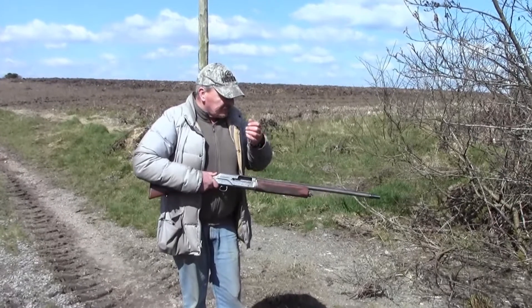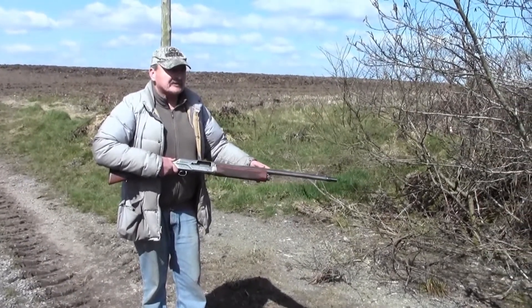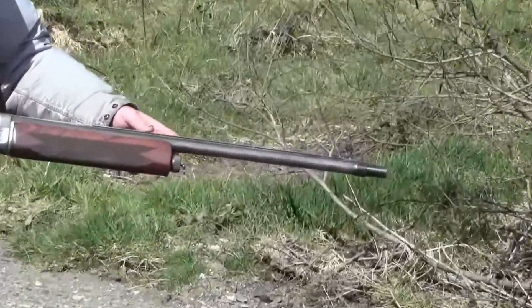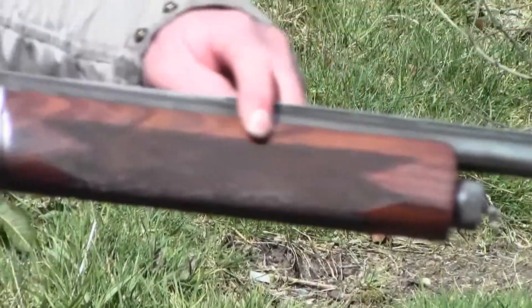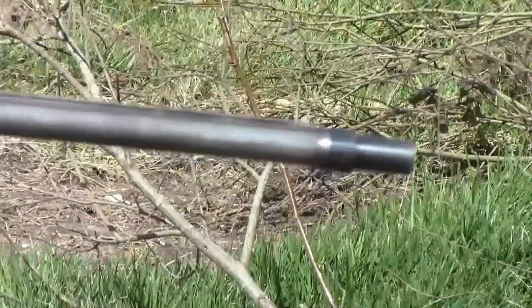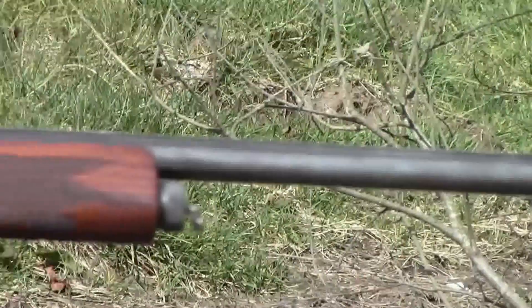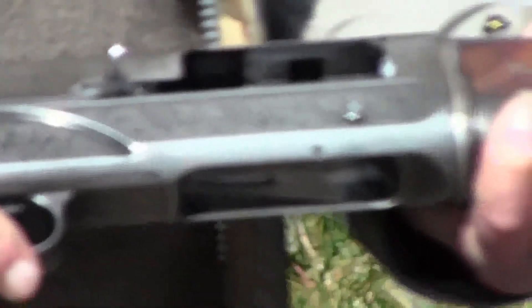I made a video once before about my Browning semi-automatic slow motion. This is another one, but this is my second Browning, which is more of a trap gun than a game gun. As you can see, it's got a ventilated raised rib, nice woodwork, and some engraving on the receiver — nothing really special, but it's quite nice.